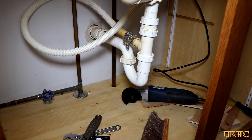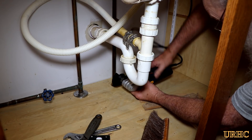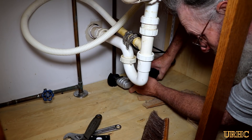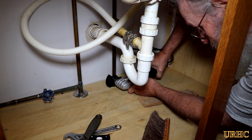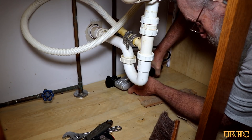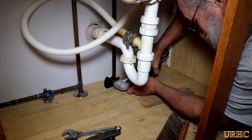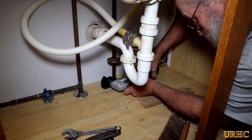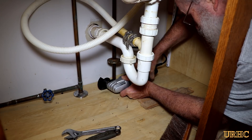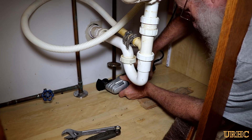The sink cabinet gave me a problem because the pipes were drilled up through the bottom and I didn't want to make any changes to the plumbing. So I used a little vibrating tool from Harbor Freight to cut out the area around the pipe, allowing me to pull the cabinet forward without messing with the plumbing.